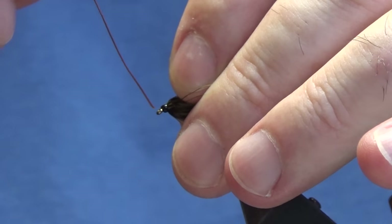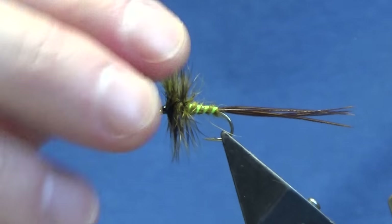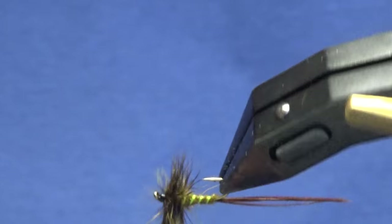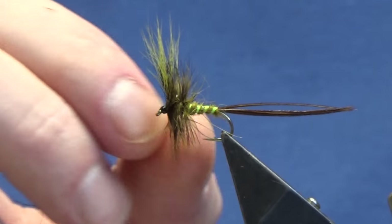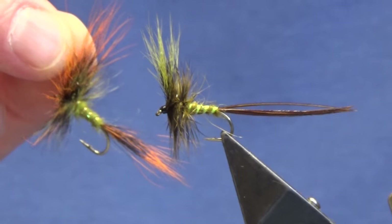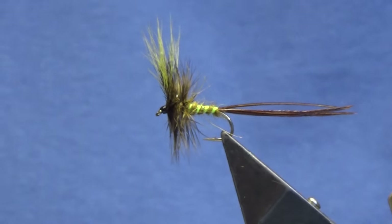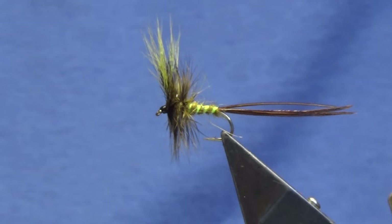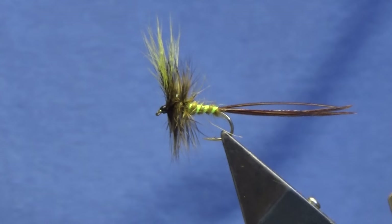There you go — that's just a wee wolf pattern. Tie a few of those up. If you like to fish the mayfly, if you're thinking about fishing the mayfly, tie a few of those up guys — I'm telling you, it'll catch you a few fish. Just like that one I done on the other video, the orange one. Tie a few up guys, fingers crossed, it'll catch you a few fish. As always, many thanks for taking the time to view the video, I really do appreciate it. If you haven't already subscribed to my channel, please consider subscribing — it helps the channel grow. Until next time guys, please stay safe and take care.